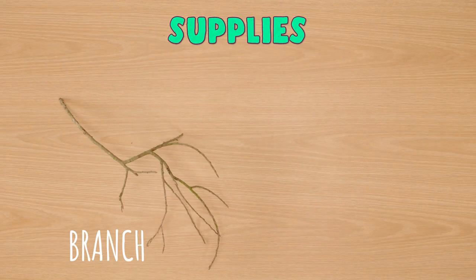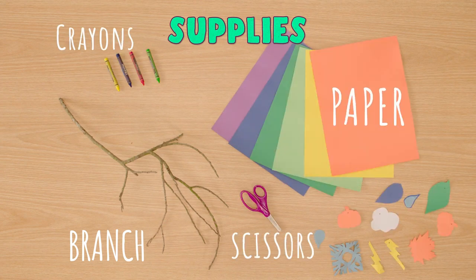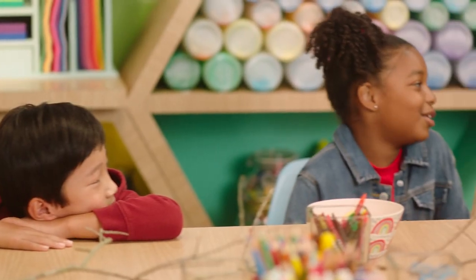To make it, here's what we're going to need: a branch from a tree, a stick, or a hanger — whatever you got — paper to cut shapes, scissors, and a grown-up to help, crayons, markers, a colored pencil, and some string. Hey, you kids, ready to get crafting? All right!